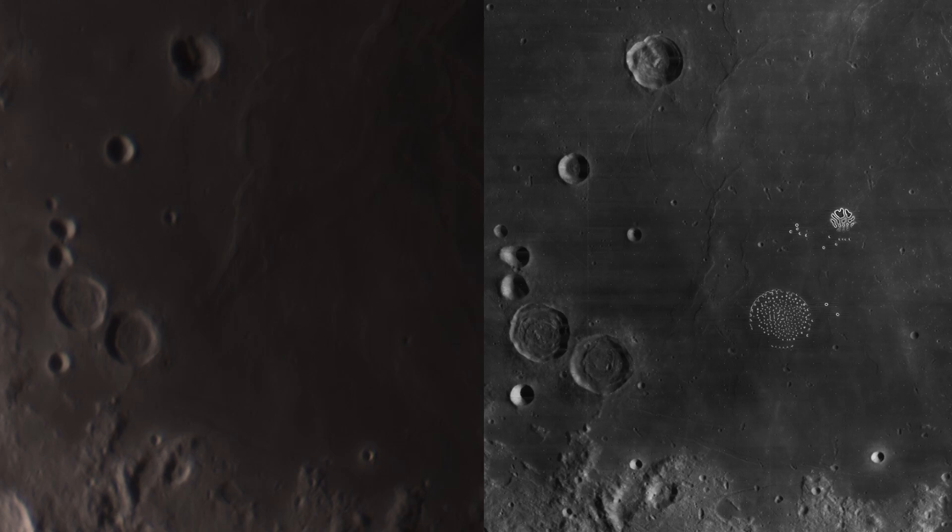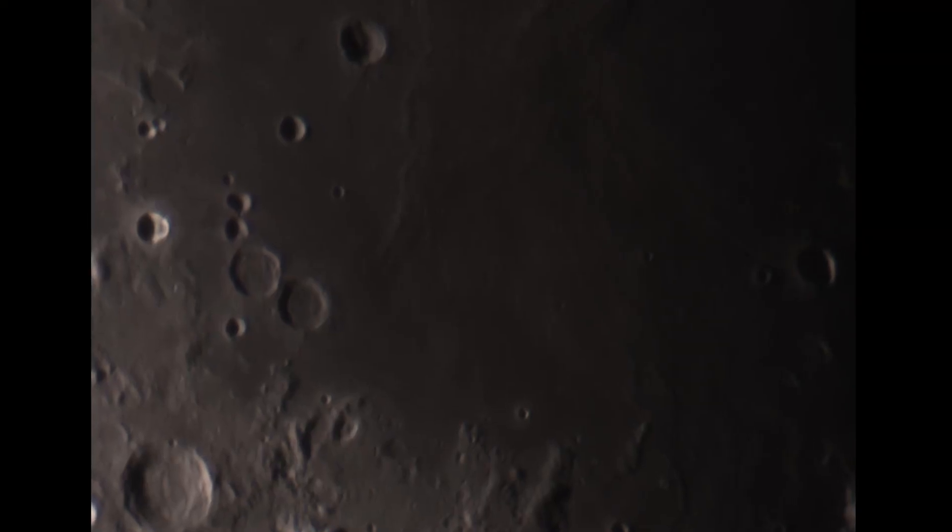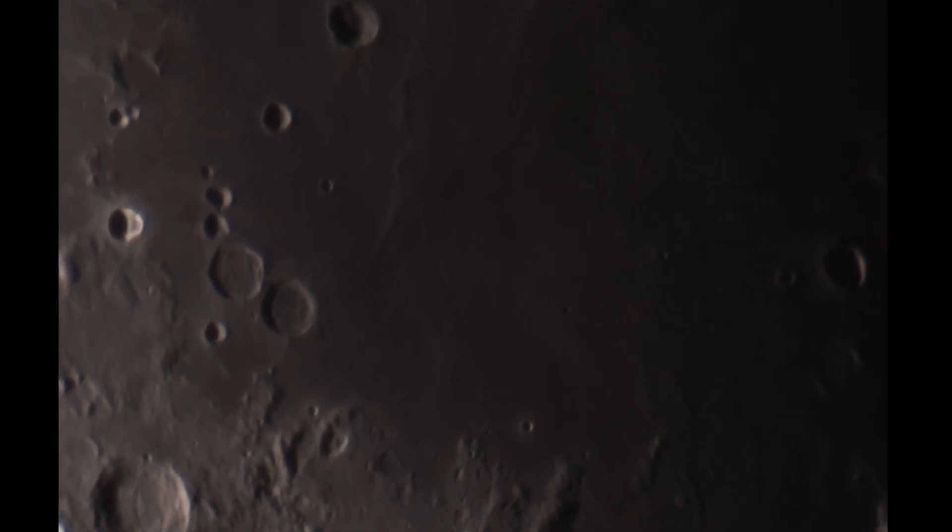We captured almost as much detail as the NASA photo. This wouldn't be possible without the advances in camera technology that amateur astronomers like me could take advantage of today. My camera is definitely better than what NASA had available for their spacecraft back in the 1960s. And I think this is the best lunar close-up shot that I've ever taken.